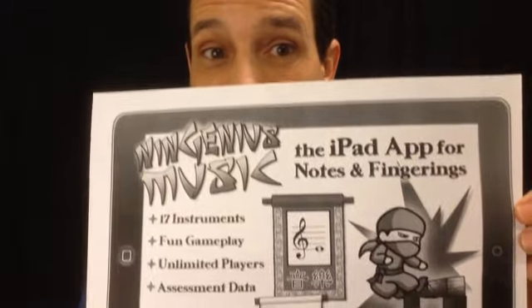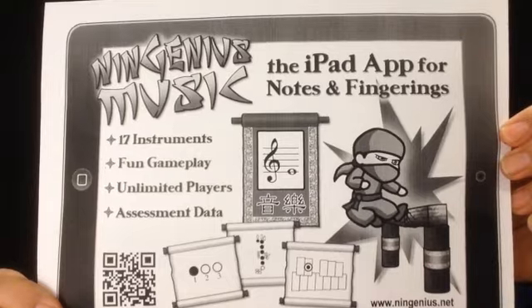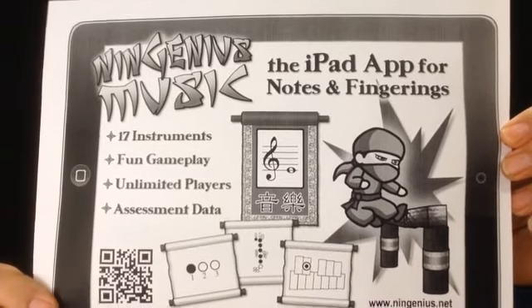While you're at fingeringcharts.org, you can check out my new iPad app called Ningenious Music. It is basically a game of notes and fingerings for every band and orchestra instrument. You can check that out at ningenious.net, or everything is available at fingeringcharts.org.